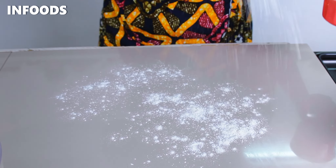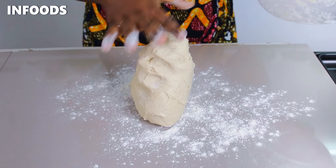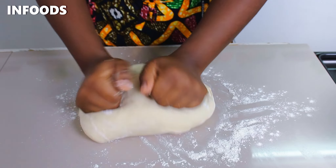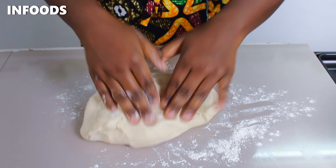I'm going to lightly flour my countertop and transfer the dough to it, then knead for about a minute until the texture of the dough is uniform. As you can see the dough is not sticky at all and it's well rested, so it's going to make very awesome Mahamri.